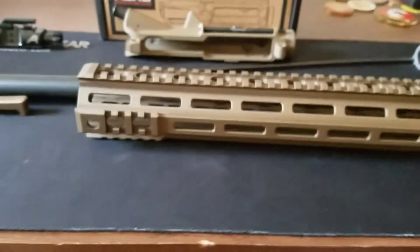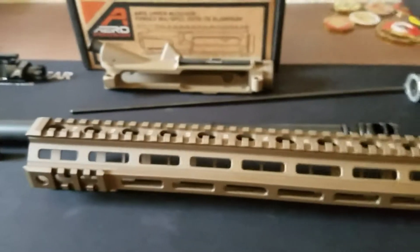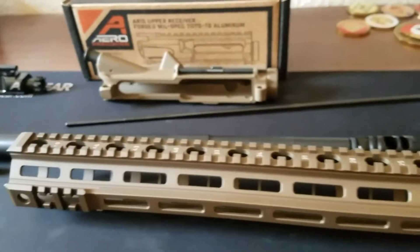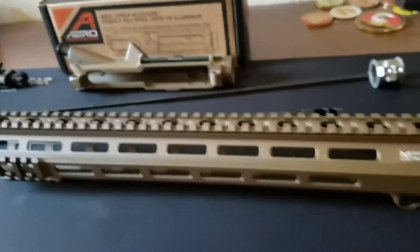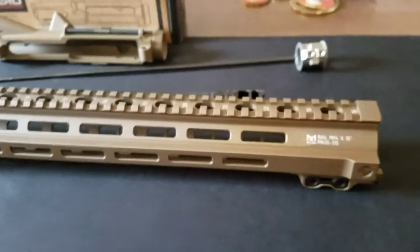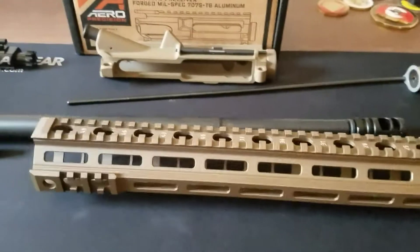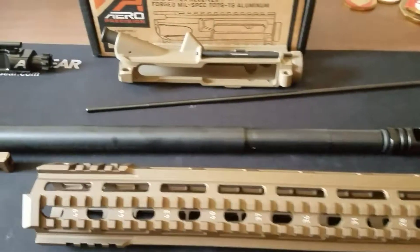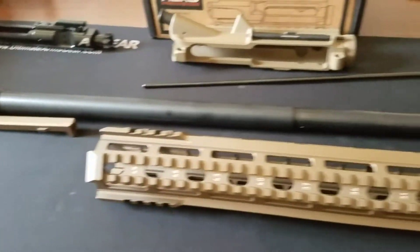I'm also going to be using an Aero Precision one-inch scope mount, and to test it out I ordered a Leupold VX-R Mod 3-9x. Hopefully that gets here in the mail on Tuesday and I'll make a video with it installed. But this is what I have so far for the upper.